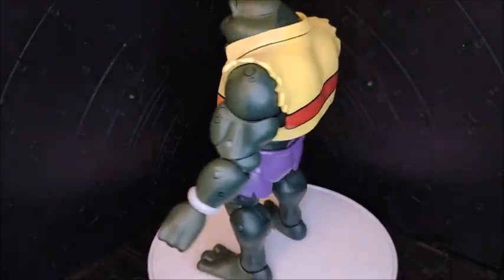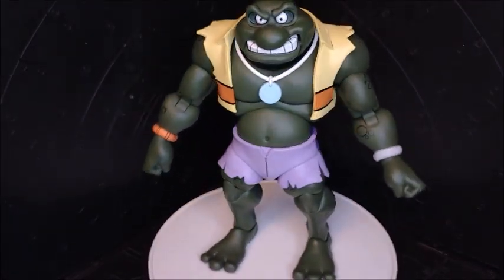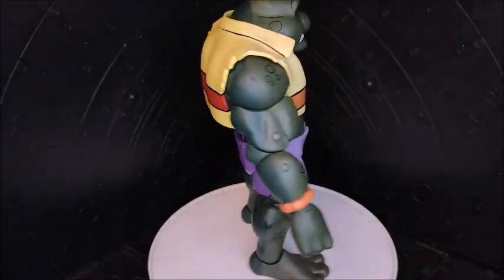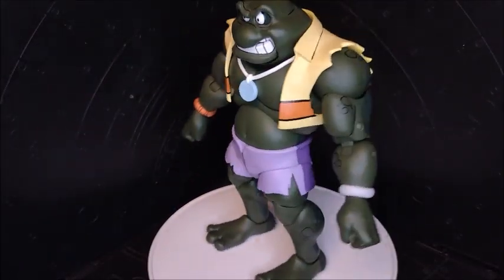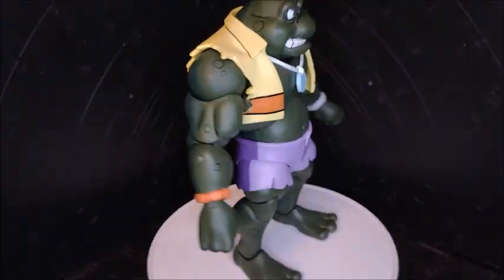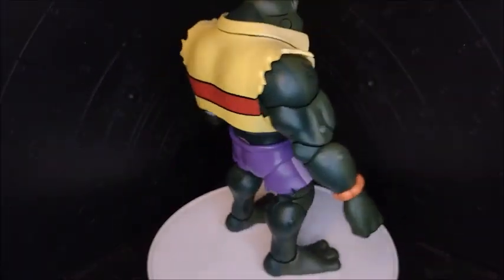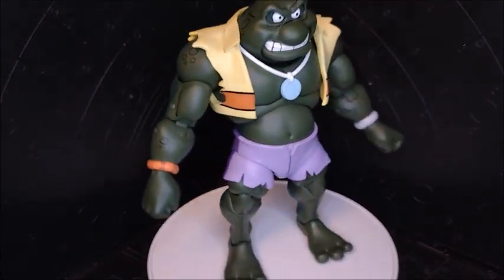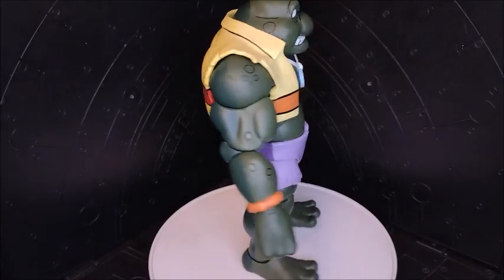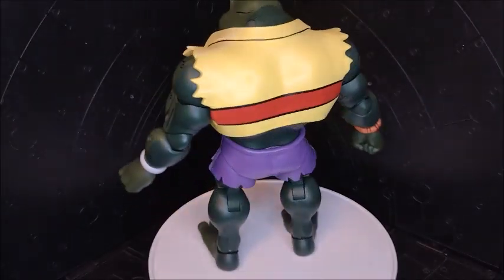All right guys, we're gonna end this here. At the end I'm gonna put a short I did about this guy — you're gonna see some cool poses I managed to pull off with this big guy. You're gonna have a lot of fun with him — smashing figures, posing, you name it. This is gonna be all, guys. I hope you enjoy the short demonstration and just remember: keep on rocking and keep on collecting. Peace out!